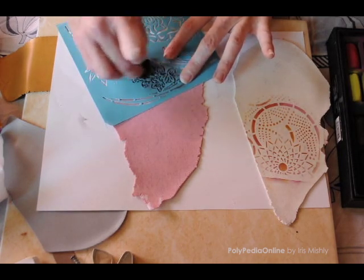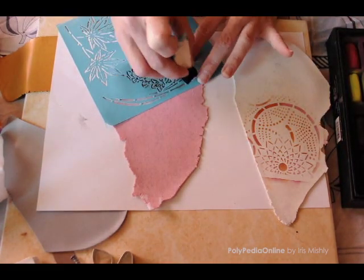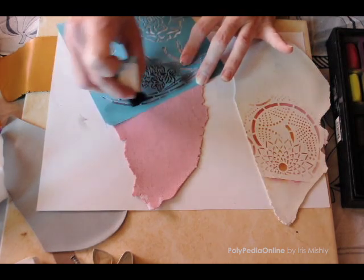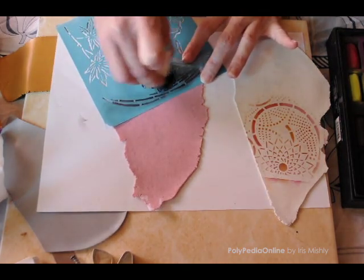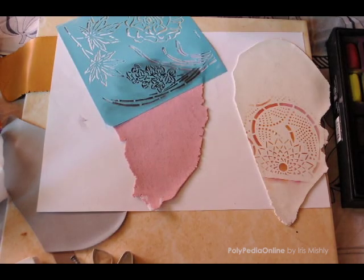In this case I am using a pink clay sheet and black chalk. Remember that you have a pair of earrings, so make sure you have enough clay pattern for both parts.